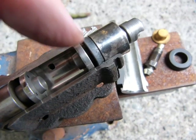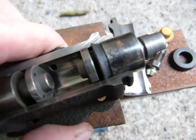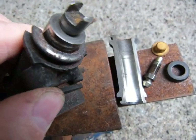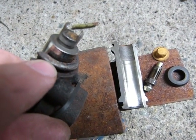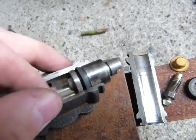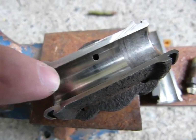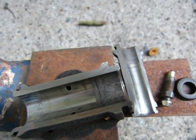If there was a simple way to replace this seal I would tell you, but there isn't — you have to replace the whole unit. On the dirty end you can see all the dirt compacted on it from the worn brake shoes. If I push this one out you can see the difference between the dirty side and the cleaned-up side.